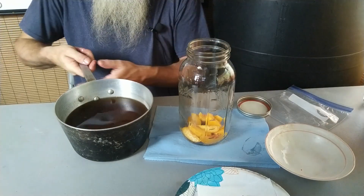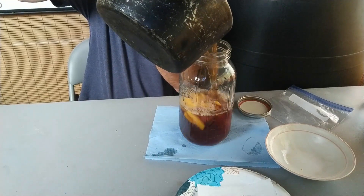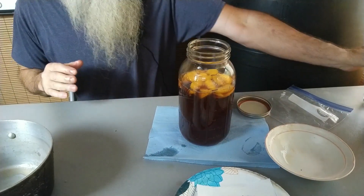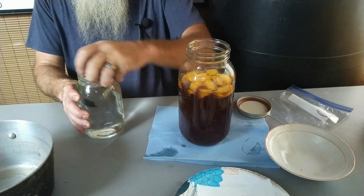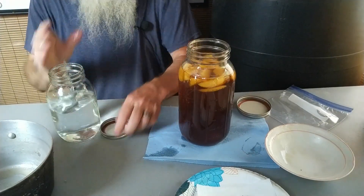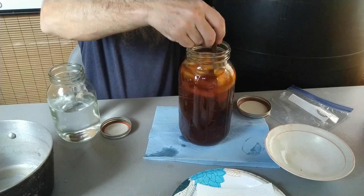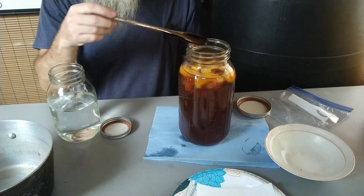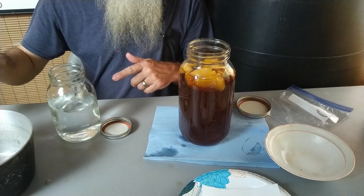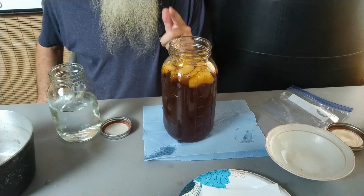Then we're going to pour the syrup on top of it — I'll magically not spill a drop. Maybe a little. Maybe a lot. And then we're going to top that off with 120 proof shine. At this point, you can stop just a little from the top and stir it up, adjust it, taste it. Maybe you want more shine in there, maybe you want more peach juice — it depends on how strong you want it. If you want it really, really strong, you don't even have to pour all the juice in and you can put more shine in. I'm not really the one that does the tasting in our house, so Mama will taste that.